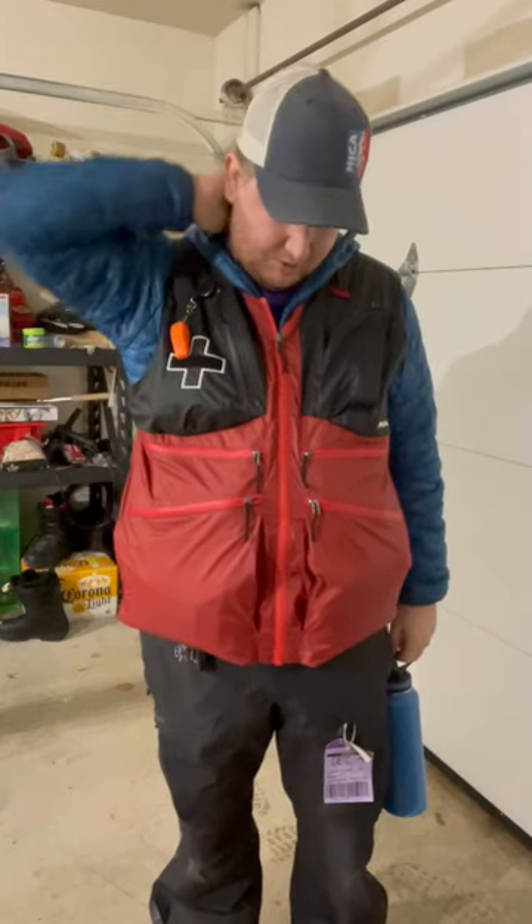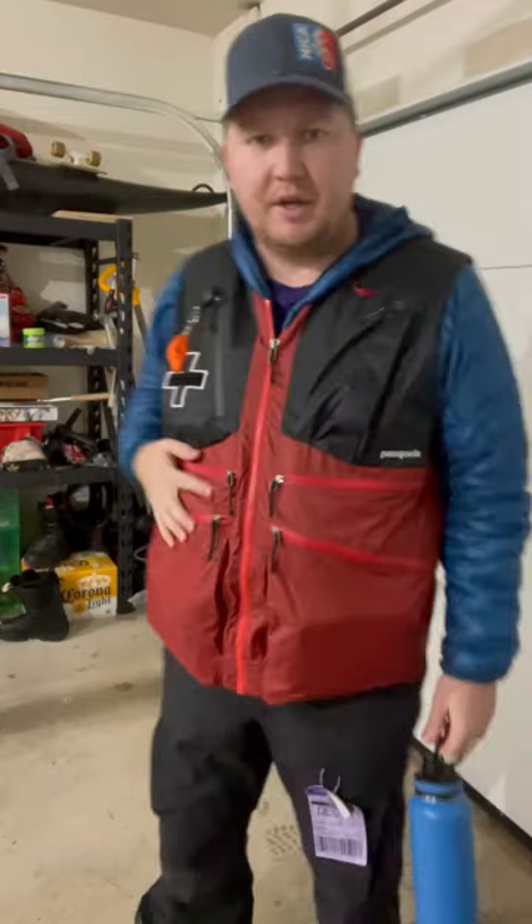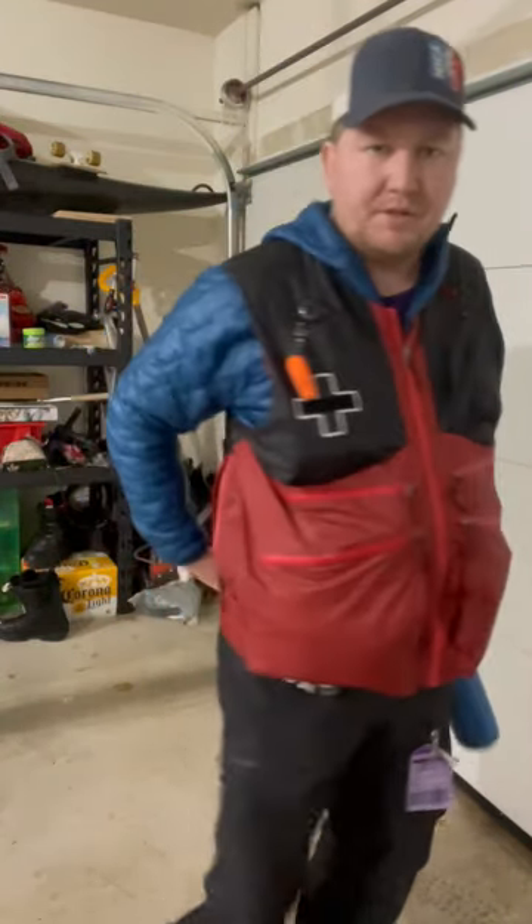A couple things some people pointed out — this is a darker color red than the rest of the other vests. I'm not sure if with the new Patagonia this darker red color is the same as the newer jackets, but it is a much darker color red than some of the previous versions.